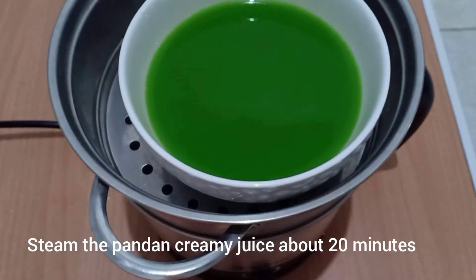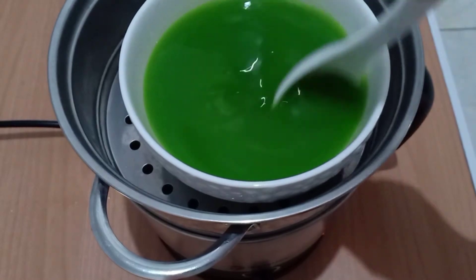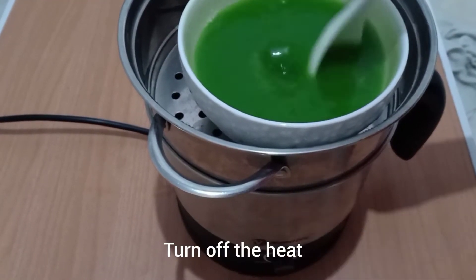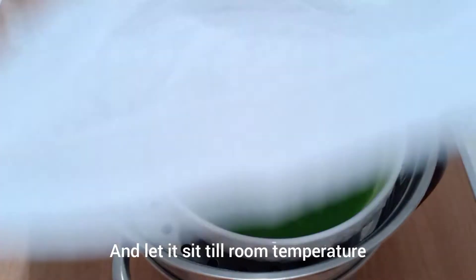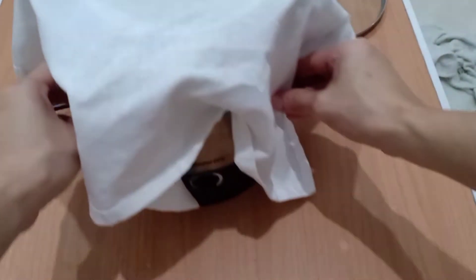I'm going to steam this pandan creamy juice for about 20 minutes. After it's done, just turn off the heat and let it sit until it reaches room temperature.